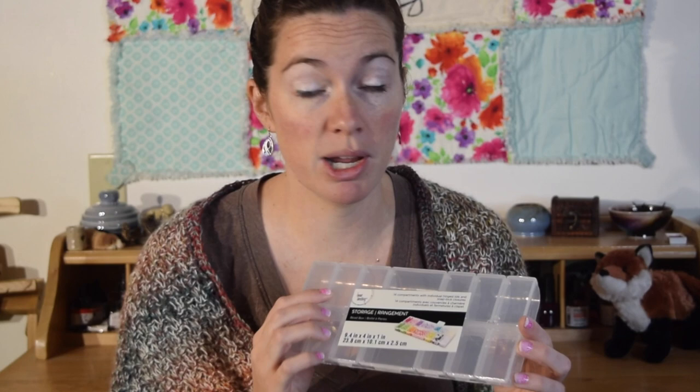Here's the case that everybody's been asking about. I've been using this case for years — the brand has changed but the case is the same. Bead Landing, I get it at Michael's. It has 14 spots. I usually only use the 12 that are the right size, but the middle one can be great for bobby pins or Q-tips. On this one, I was in a pinch so I filled them with extra paint. They're really versatile, and you want to make sure the lids are going to stay fastened.